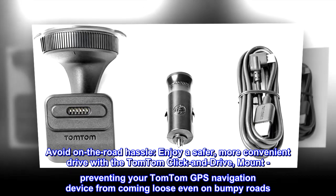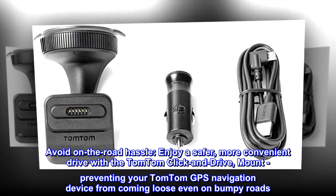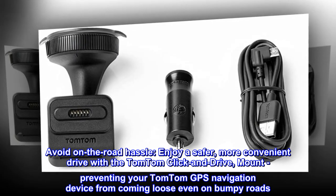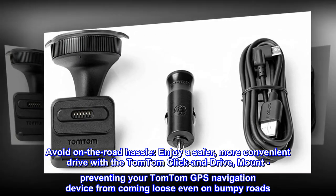Avoid on-the-road hassle. Enjoy a safer, more convenient drive with the TomTom click-and-drive mount, preventing your TomTom GPS navigation device from coming loose even on bumpy roads.